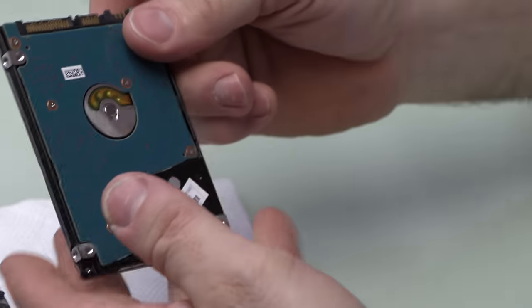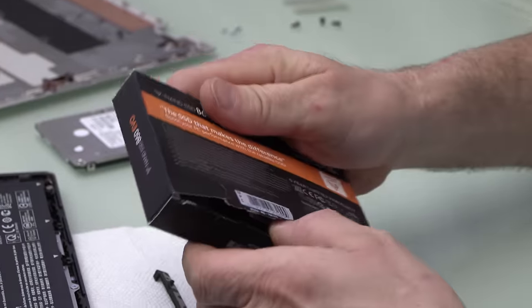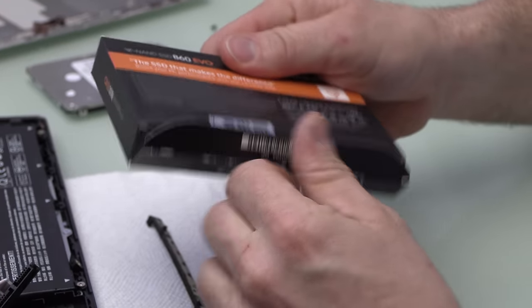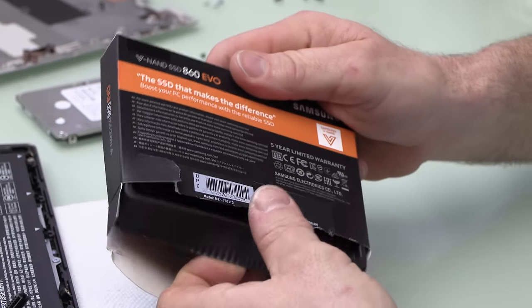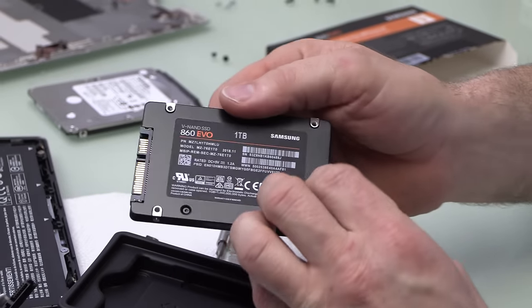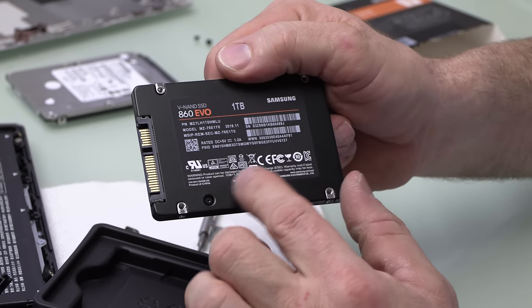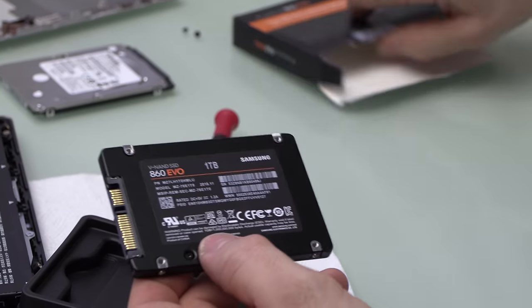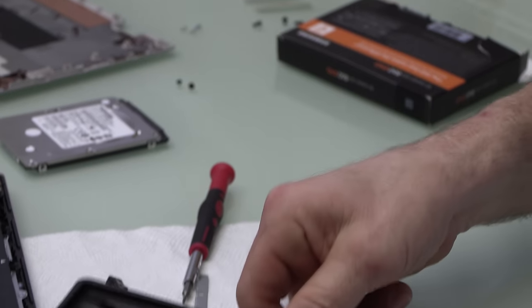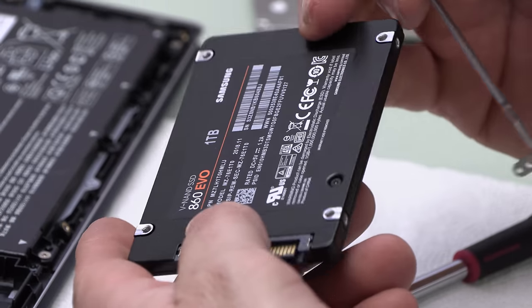Goodbye mechanical drive. This is the drive I bought to replace it — I got the one terabyte Samsung SSD. It was $200 but I got it on sale for $150 at Micro Center. Samsung drives in my experience are pretty good. The rewrite speed on this one is solid.